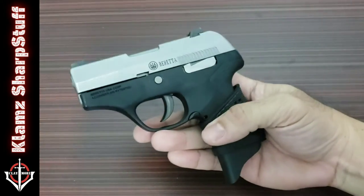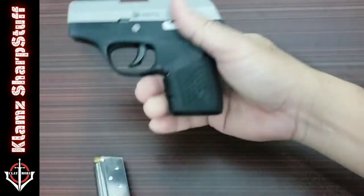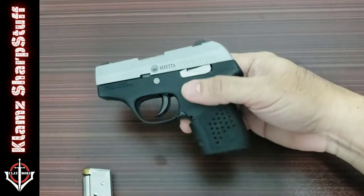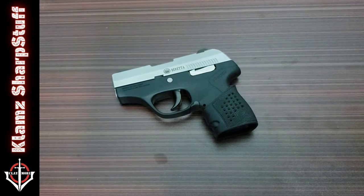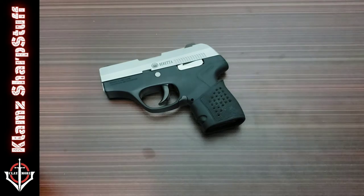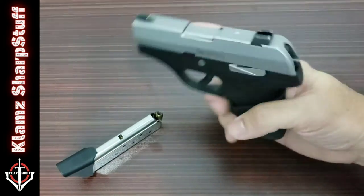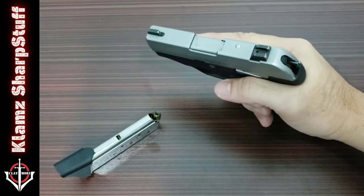First, let us clear the gun because I know this thing is loaded. I do chamber-load this thing because it's kind of tricky to rack the slide to chamber a round, so I always carry it loaded. So what's up with this little thing? It's probably the thinnest .380 caliber pistol I have encountered.